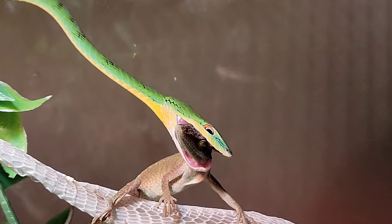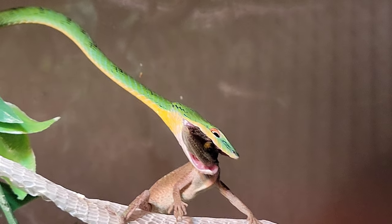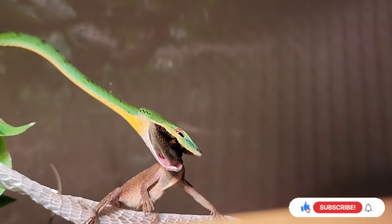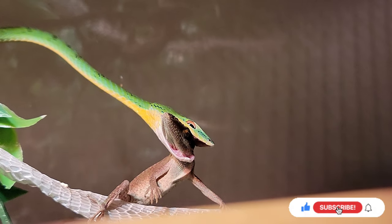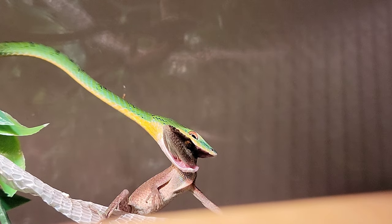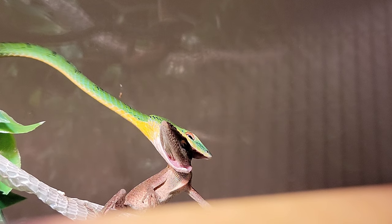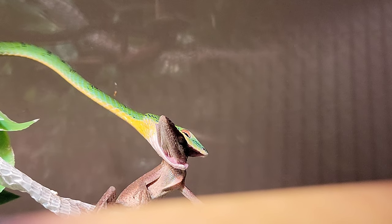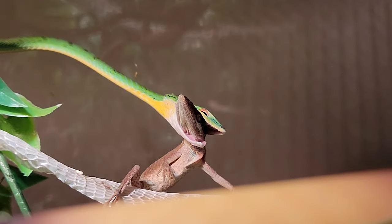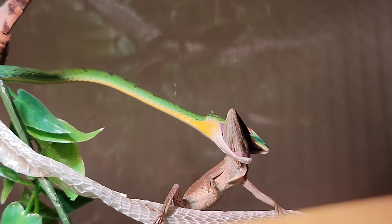Hold on guys, I'm gonna try and get some thumbnail action. There we go. Now right up underneath his eyes is actually where the fangs are. Again guys, so sorry for all the shakiness. Now when he's biting down like that he's actually squirting some more venom in there, but obviously his head's like big as a green bean, so he does not have very much venom at all.